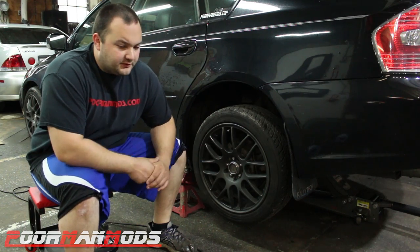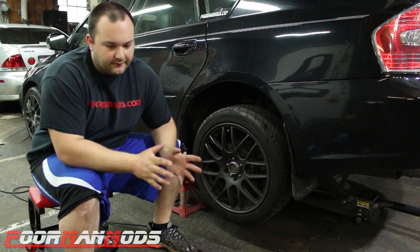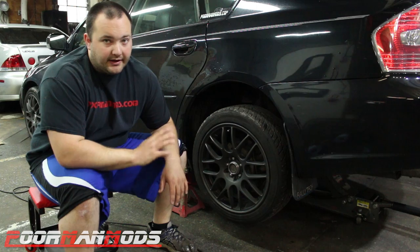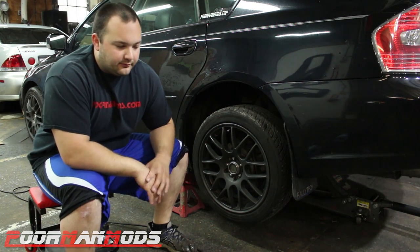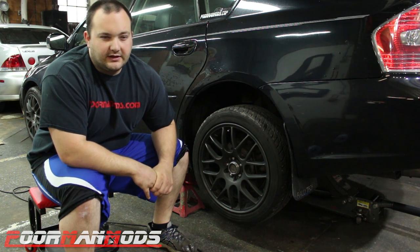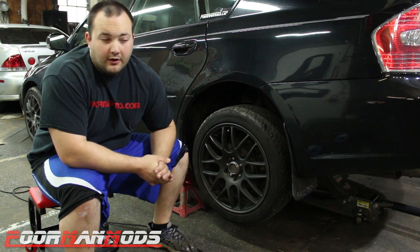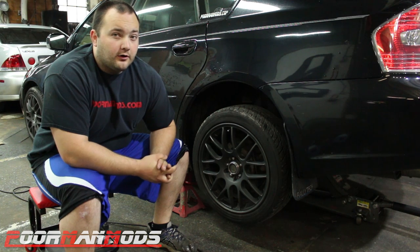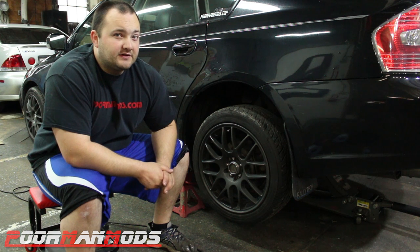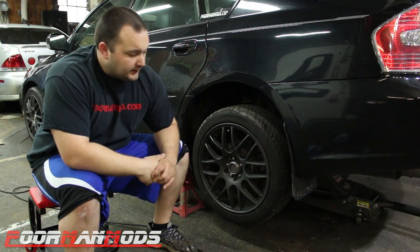We're going to start in the back — do the braided brake lines in the rear, bleed them, then do the front and bleed those. It's also important to note that all the information or evidence I find in this video is just going to be for your interpretation. I'm not going to tell you whether these brake upgrades are worth it or not; I'm just going to do the research and see what evidence we come up with.